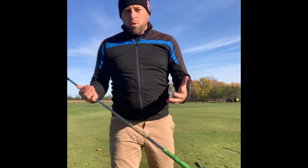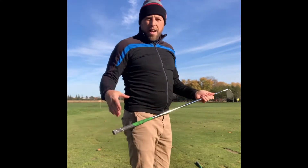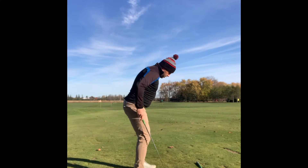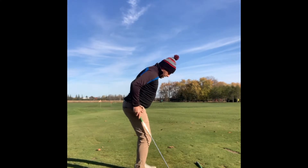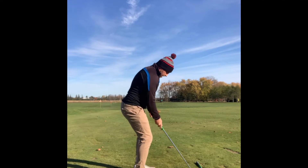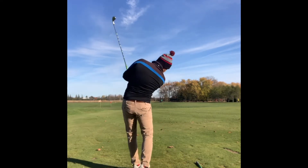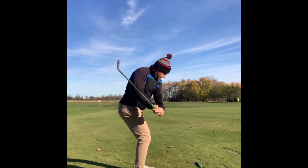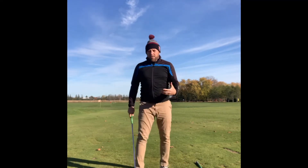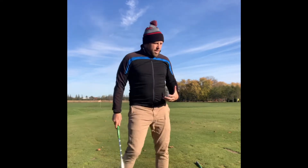Working with a coach to help work through foot flare is going to make things a lot faster, but you can experiment on your own. Try hitting some shots with a hip-width apart stance — try them with a big foot flare and then with a little foot flare. See if you can find a difference. What feels better? What's helping your body move better? That's really critical.